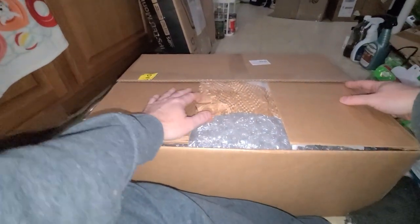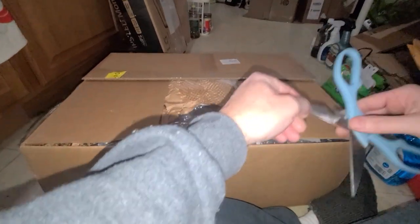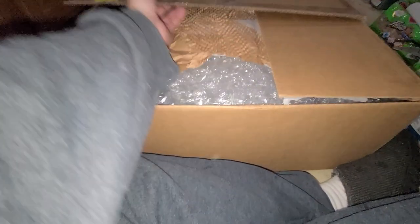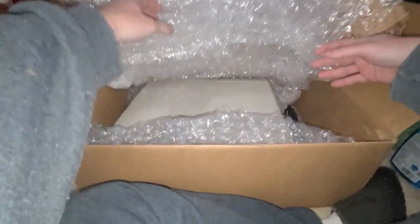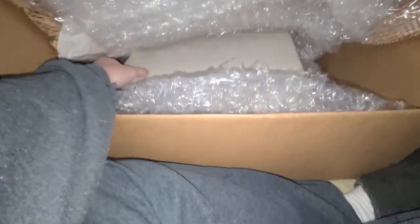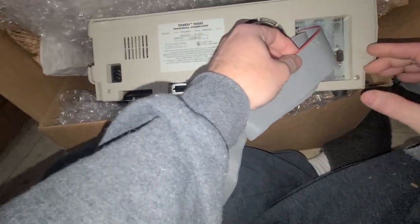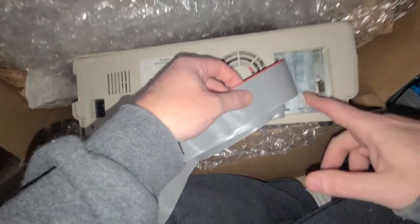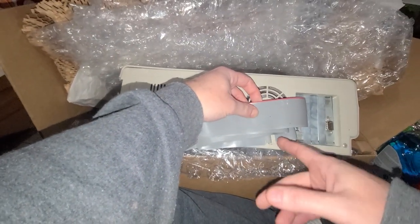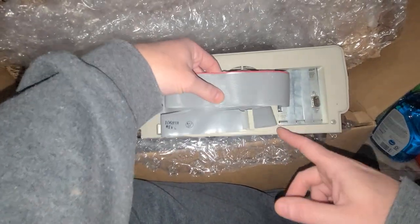I'm looking for an HX - another EX, actually, because I already have one EX. These are all Tandy's early models. I also got a few early Apple models. The reason I wanted this one is it had extra - looks like an extra video card or a mouse controller. There's some sort of port there and another hard drive board, so that's what I was looking for.